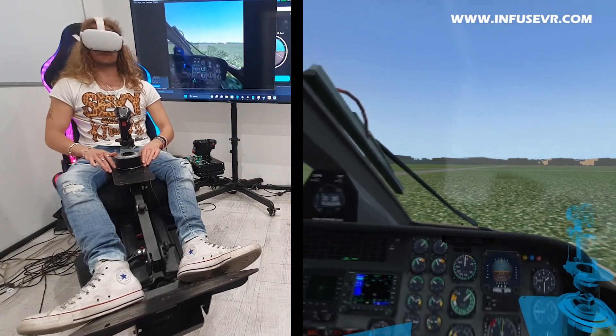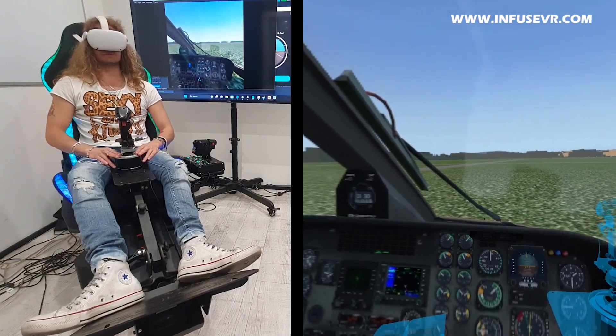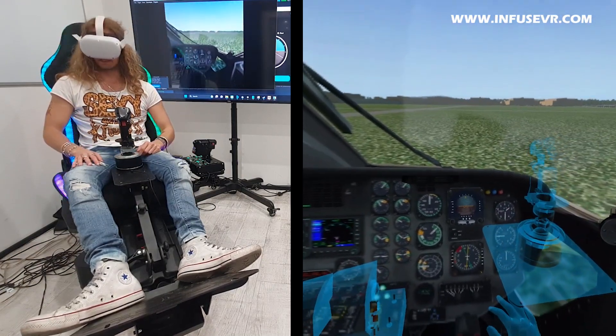Hey everyone, this is Peter again from Yahoo VR, and today let me do a quick demo of Infuse VR. We have had some quick hints on this new software and now we can actually show it in practice.